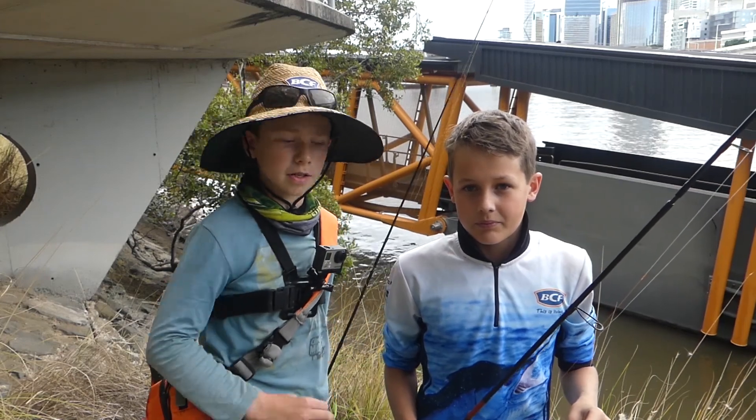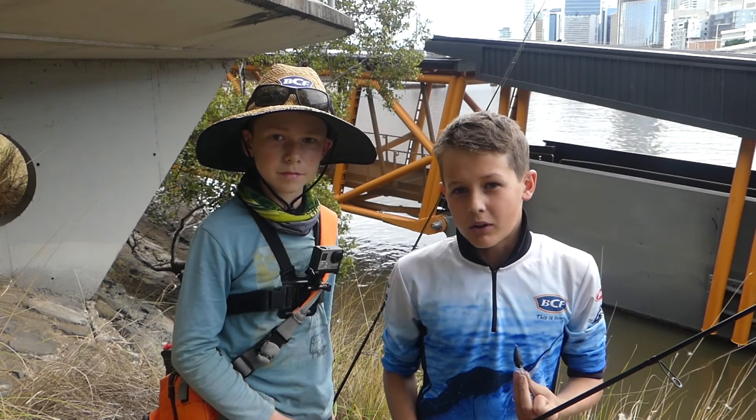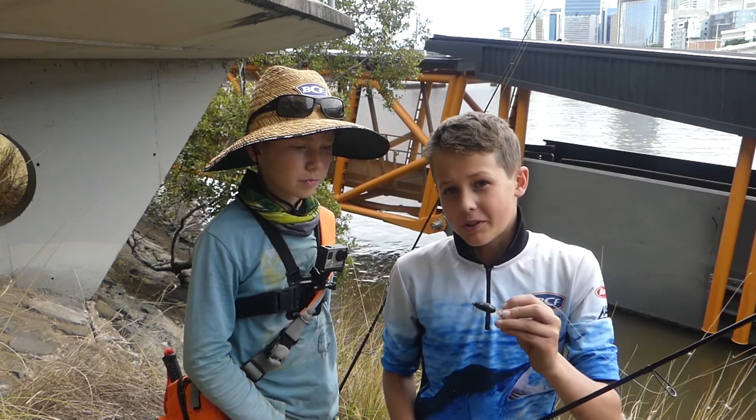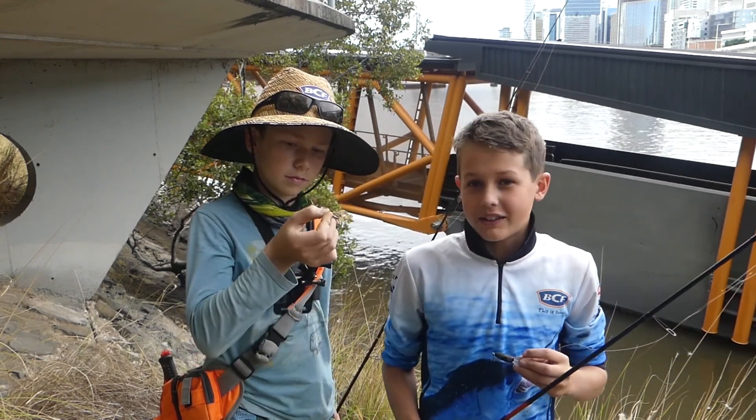Hey everybody, it's Josh and Billy from Team Fab Flathead. Today we'll be showing you how to catch bream on Lewis and the Brisbane River. Firstly we'll be showing you how to catch bream on hard bodies, and then we'll be showing you how to catch bream on soft plastics.